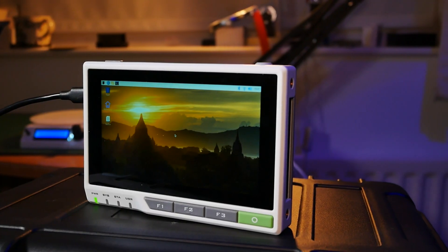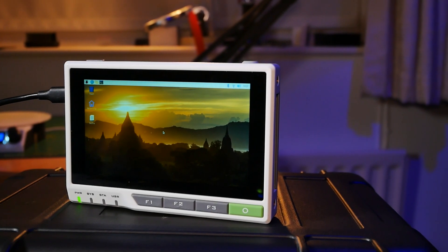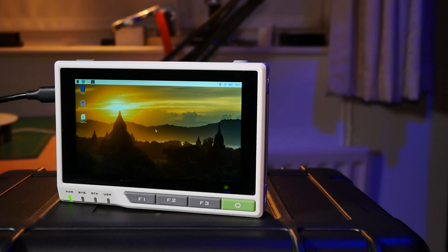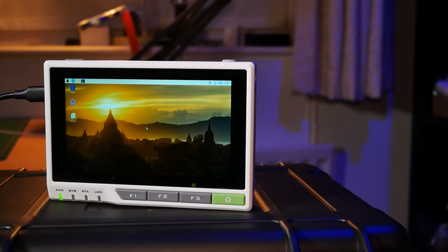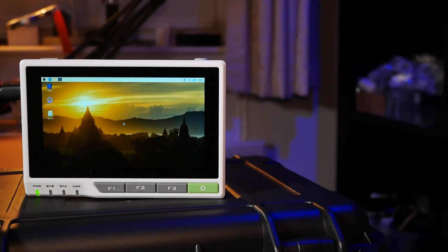The star of the show is the 5-inch display with an IPS 720p resolution panel and capacitive touch. It's really bright, has nice colors and excellent viewing angles. Apart from that, you get four programmable buttons on the front and a couple of LEDs whose blink behavior you can also change.